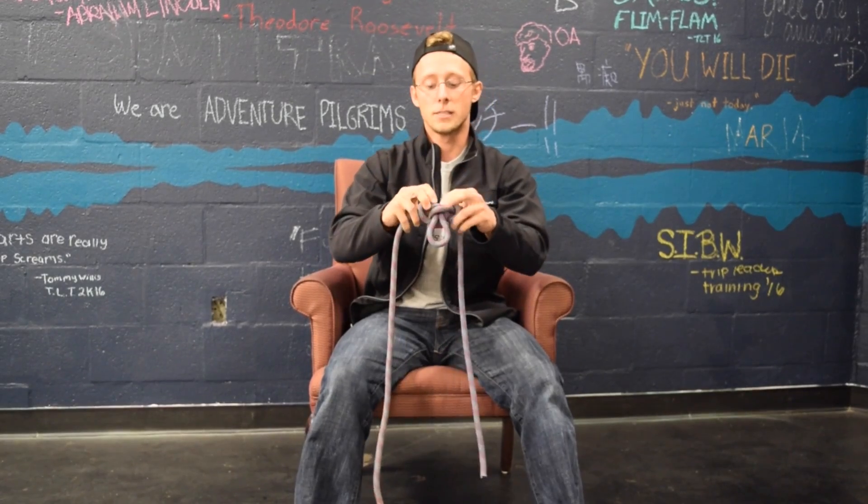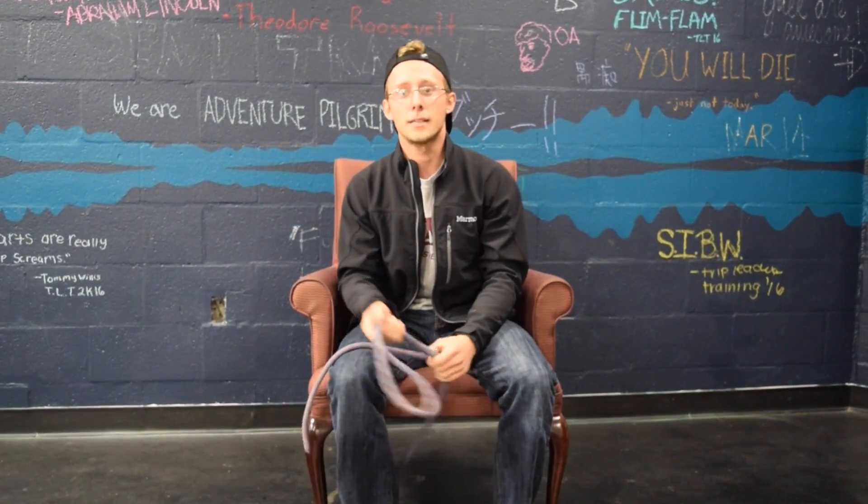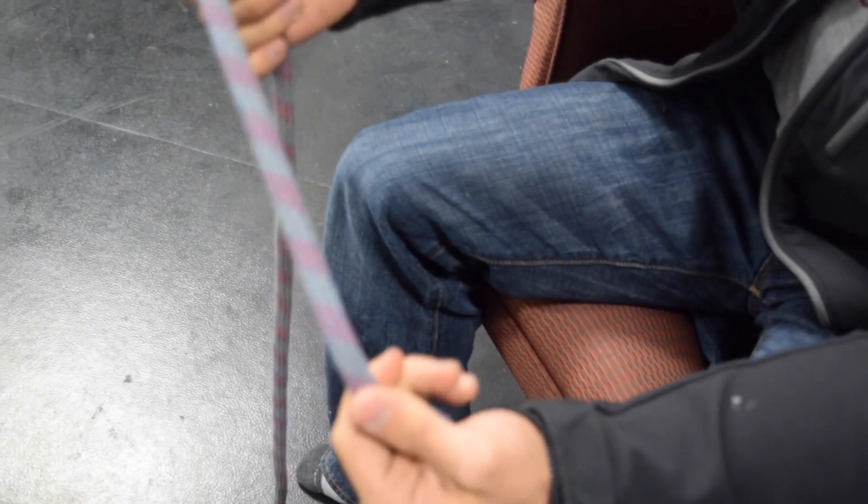The cool thing about this knot is it actually comes out really, really easily whenever you're done tying it. So let's take a quick look at how to tie this. To tie the butterfly knot, we need the middle of the rope.